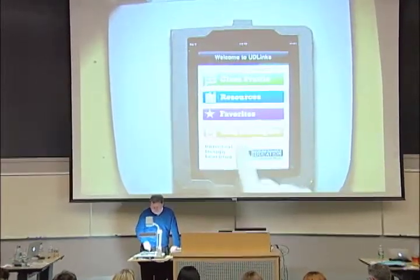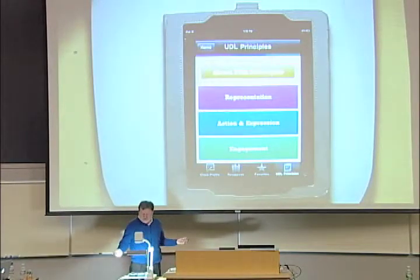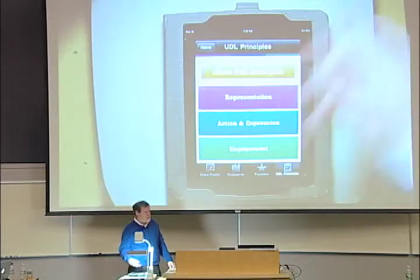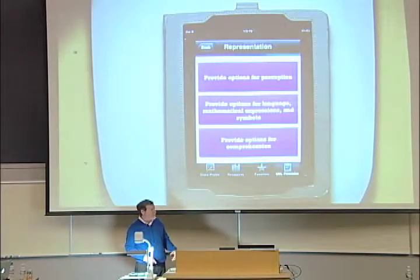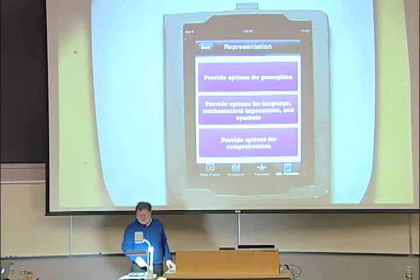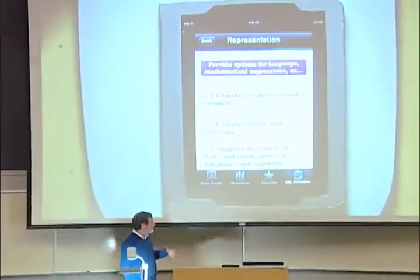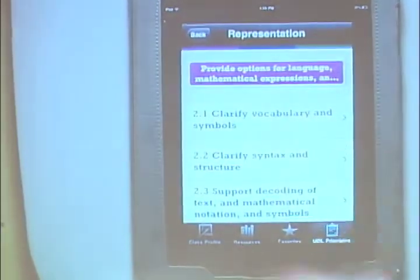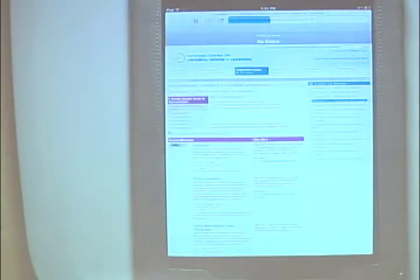You can go to the UDL principles and there they are — in case you forget and you're about to take a test. Or you can say, today we're on representation, click there, and there they are. How cool. When you go into it, you say options for language, and there they are, down to the checkpoints. You can say, tell me more about that, and it'll say, here's what it is — pre-teach, here's some things to do. And if you really want to go deep, it'll take you right to the UDL Center guidelines with all the research. All of that, just right in your hands. It's amazing.